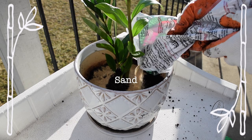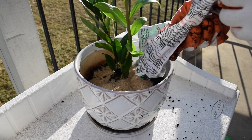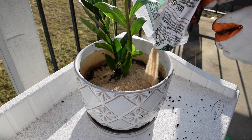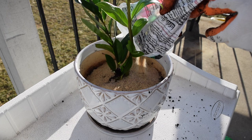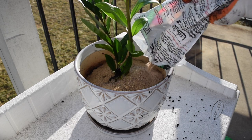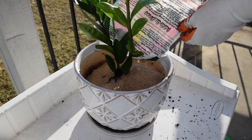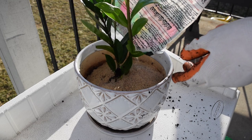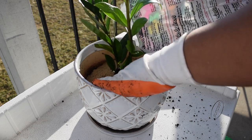Sand is free of organic matter and it dries out quickly. You will definitely see the fungus gnat issue dwindle down if you use sand on top of your soil, because sand is not ideal for fungus gnats to lay their eggs.